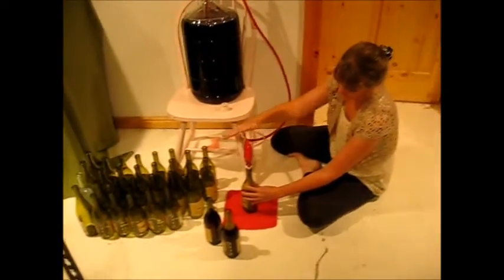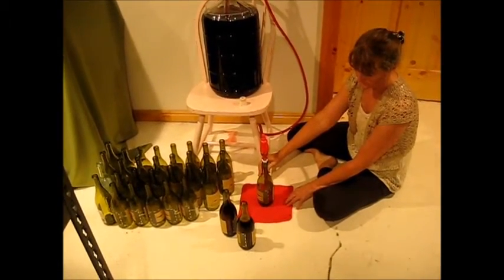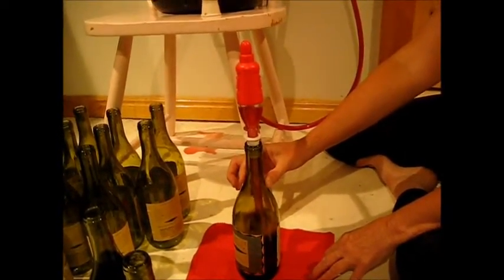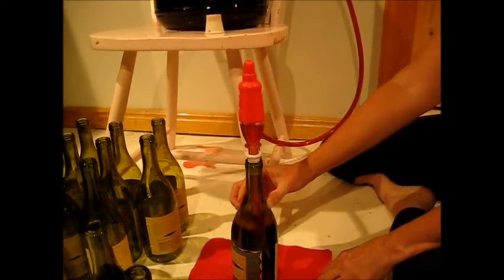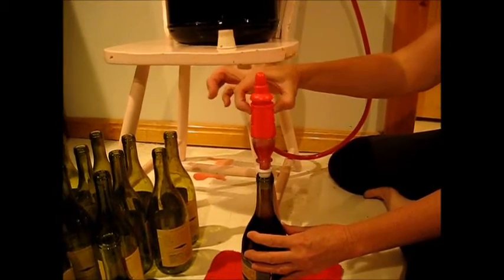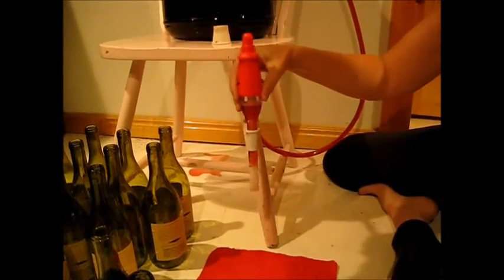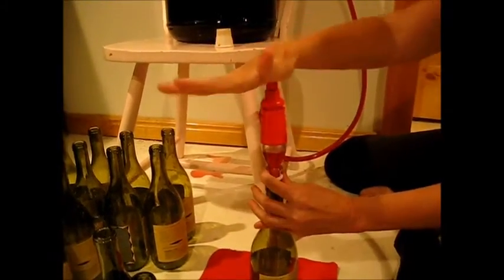Push down on the tap — very, very easy, quick, and fun to do. Here's a close-up of the bottle filling, and you can see that when it reaches a certain level it clicks off. Always make sure you click it off before you take it off so that wine doesn't spill all over the floor. Put it in your next wine bottle and put the cap down.